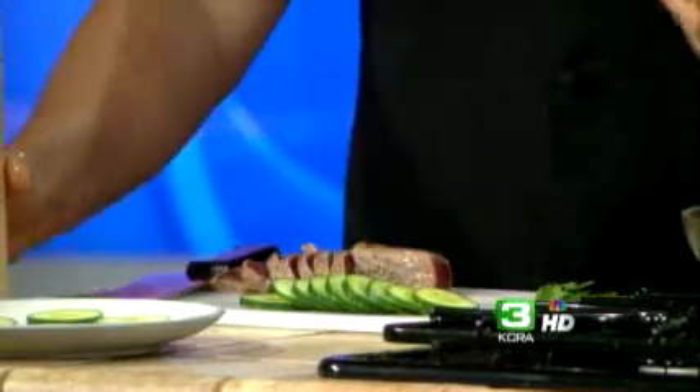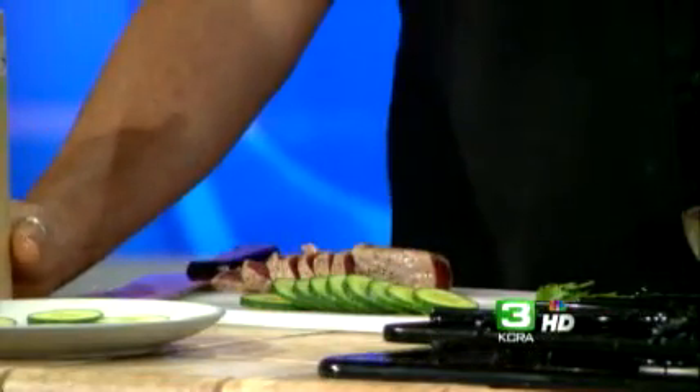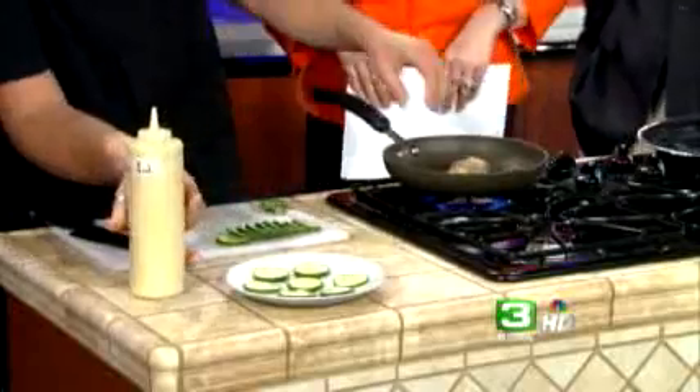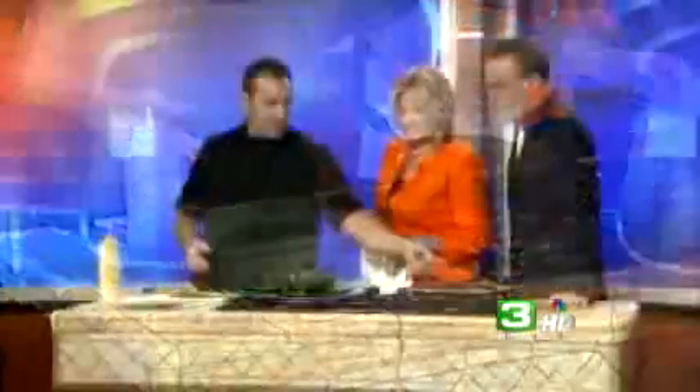And this sesame aioli — you guys have the recipe on your webpage. Is it simple? Super simple. Just throw everything in the blender, turn it on until it's almost like a mayonnaise consistency. I put it in a squeeze bottle because tomorrow when I'm doing 300 of them, it makes it easier to put on the cucumber round. I use English cucumber because the seeds are more delicate — you don't have to worry about pulling those out. A little of the aioli on there, and then just a little piece of ahi.